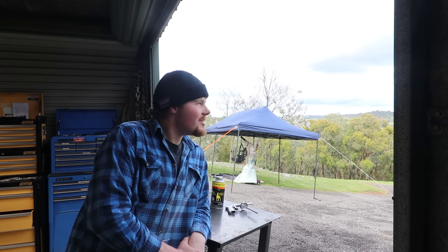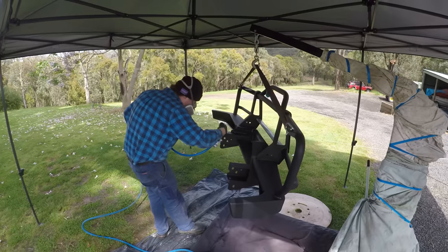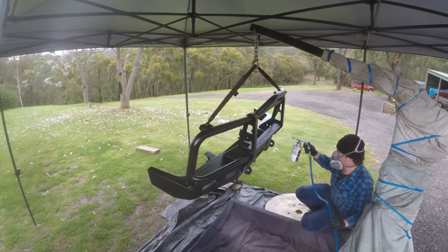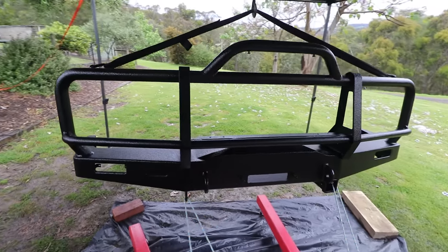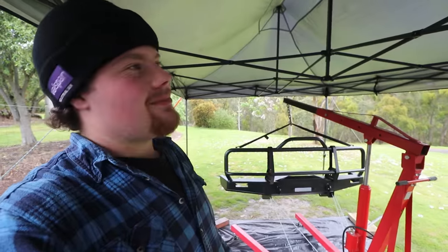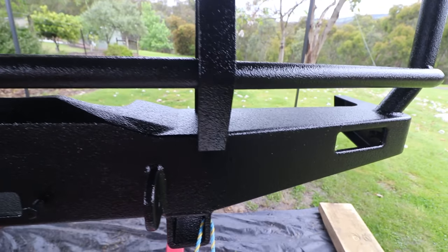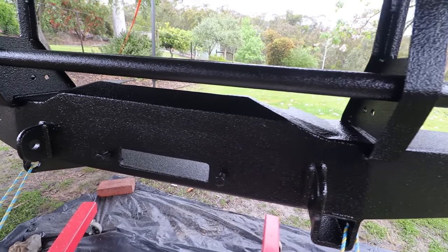I've got the booth all set up, as you can see. The weather is good so far. If you're in Victoria and you're watching this, it's probably been a couple of weeks already, but it has been constant rain for the last few days, so I'm trying to fit this in while the weather's good. Let's get into it and hopefully it stays this way. So that's the bar painted — it has come up absolutely mint, especially considering the conditions. I'm under a gazebo. It started to sprinkle rain this morning, so I chucked the gazebo up. Wasn't going to let a bit of rain stop us, so pushed on, and the finish has come up awesome.